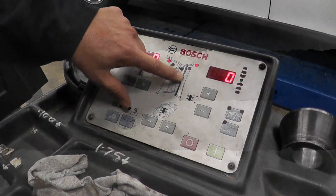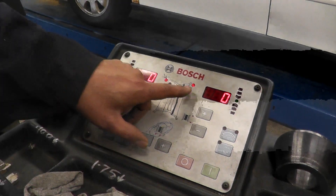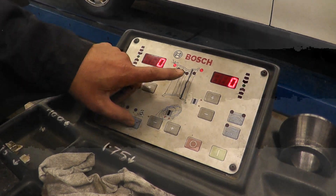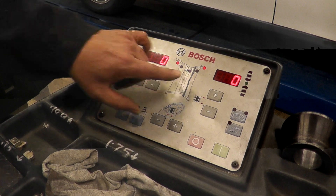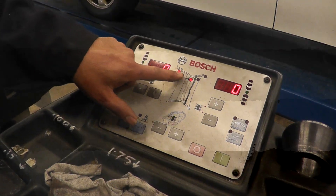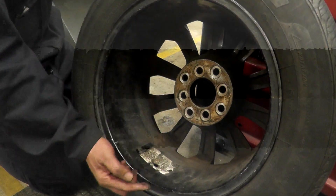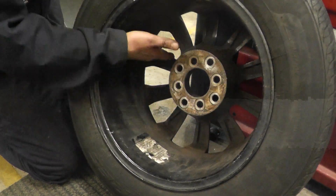Now we have to set it up for where we're putting the weights. This black mark represents the spokes. We have the option of putting weights here and here, which means it goes on the lip — but we don't have a lip. So our first weight is going to go right here behind the spoke, and the second one has a place to hang on the lip. To switch that, press this button and select one behind the spoke and one for the hang-on.